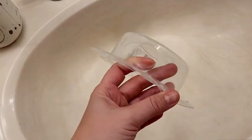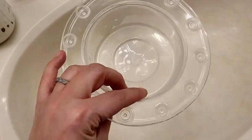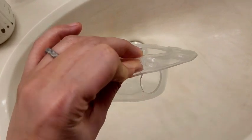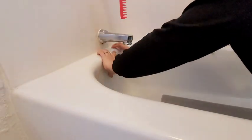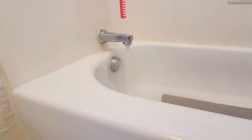Every time I take a bath I find that the drain stops it from getting to a level that's the most comfortable to me and stops me from being able to have a really nice deep soak. So I was excited when I found this because it solved all of those water troubles that I've had over the years.